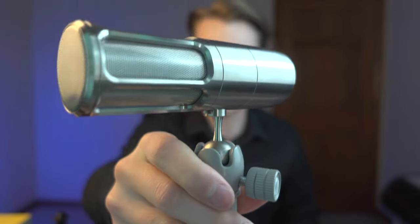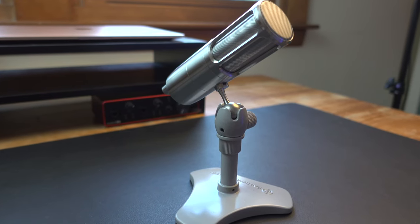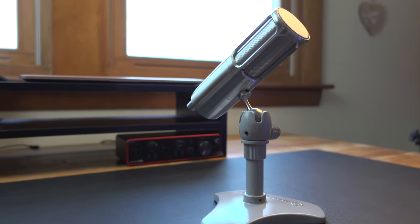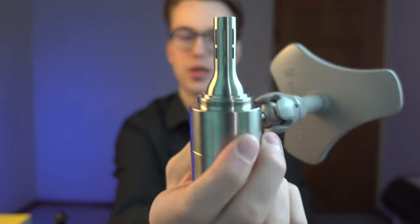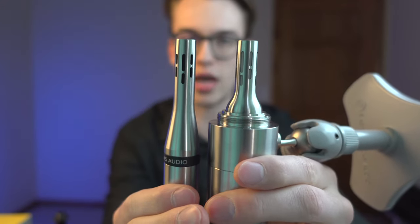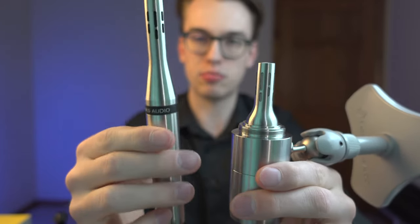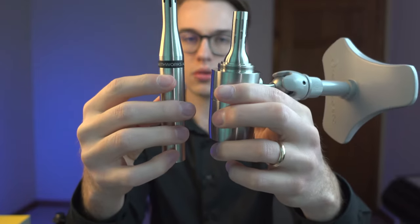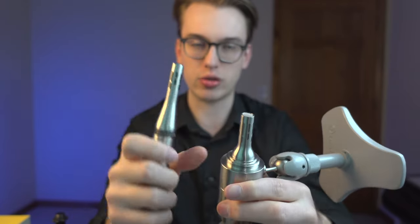Let's talk about the specific specs. The frequency range goes between 20 Hz and 20 kHz, and the polar pattern is cardioid — that's really all you need to care about. You can actually detach the microphone capsule, and you'll notice this tip is very similar to the SR25. There's a bit more tech inside since the microphone is a little longer, giving you a very accurate sound.